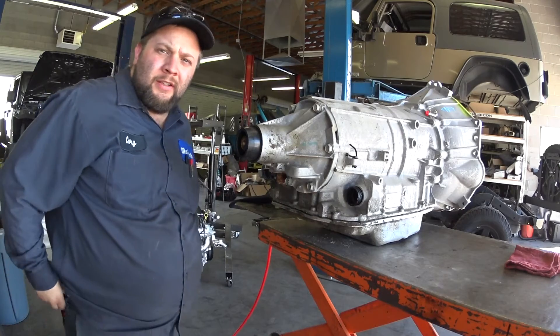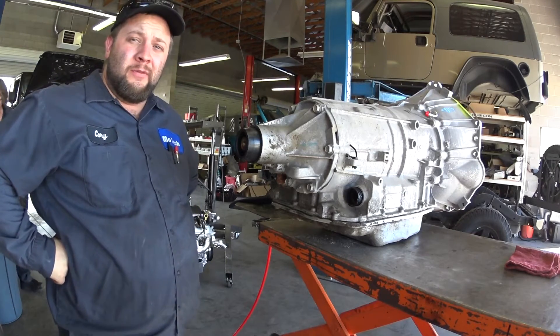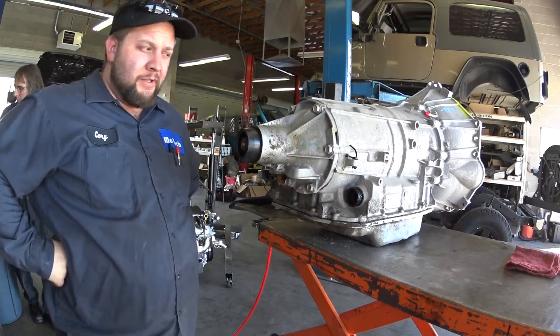Hello, I'm Cory with Motec. Today we're going to take a two-wheel drive 6L80 transmission and convert it to a four-wheel drive transmission.